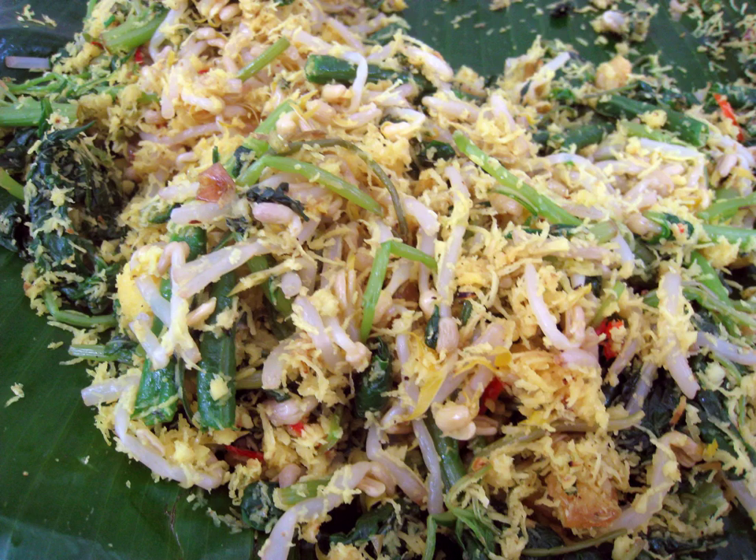Urap is a salad dish of steamed vegetables mixed with seasoned and spiced grated coconut for dressing. It is commonly found in Indonesian cuisine, more precisely Javanese cuisine.